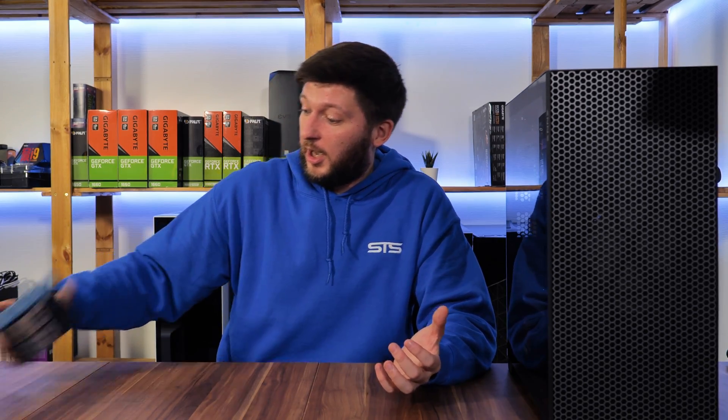Because of my previous budget-oriented case fan videos, I read a couple of comments suggesting I should take a look at Arctic's P12 fans. So I reached out to them, and here we have them. Let's see what it's all about.